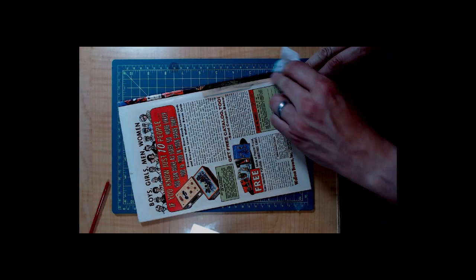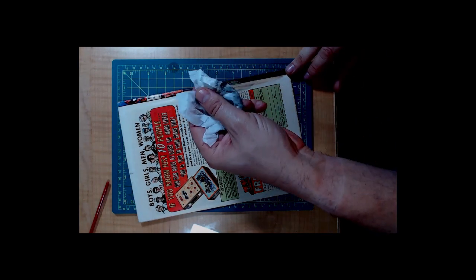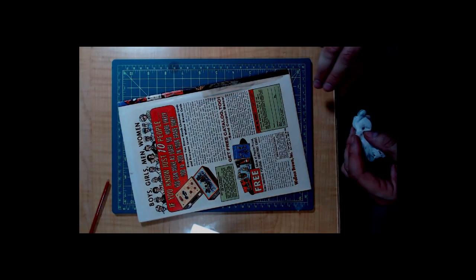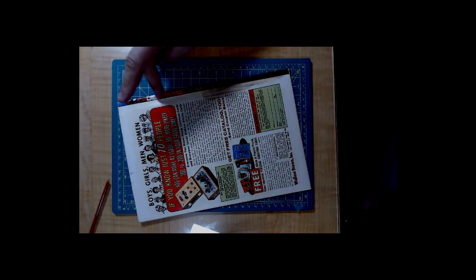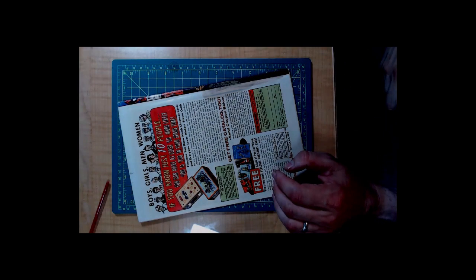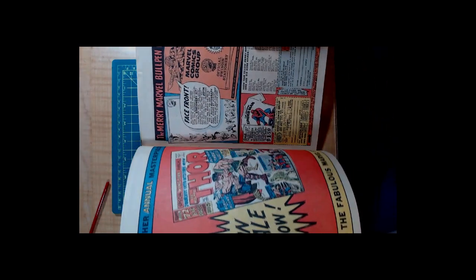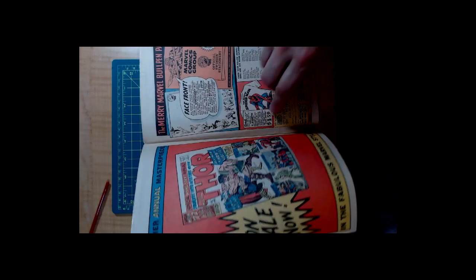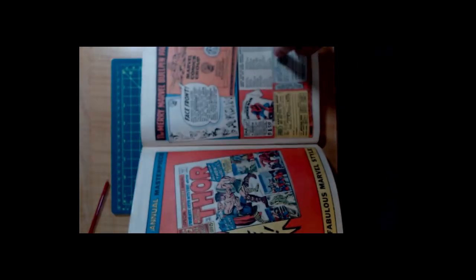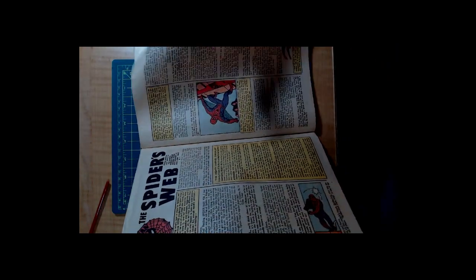I don't think anybody wants this book in that bad of shape, but we can get that off of there. You can see where it comes off in only a certain area, but in other areas it isn't clear underneath it. The spine is severely rolled — look at this — the spine is where they held back here, and here are the staple holes. Something bad happened to this book and I will love it and hug it — it's my baby. I love Spider-Man books, but this one has seen some abuse, my friends.